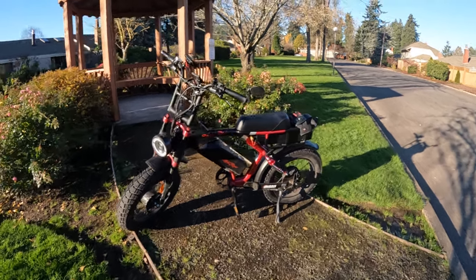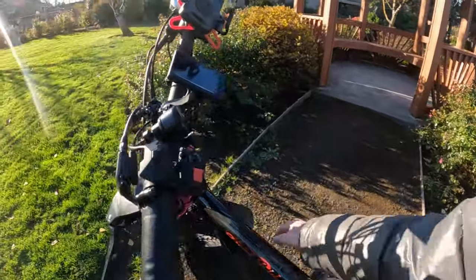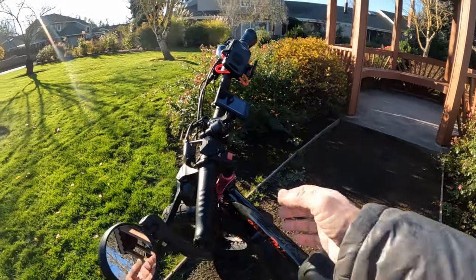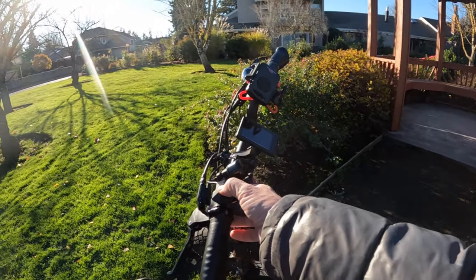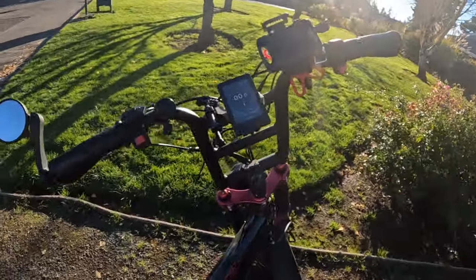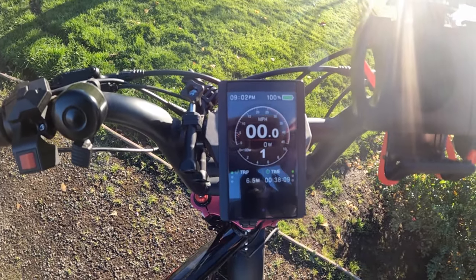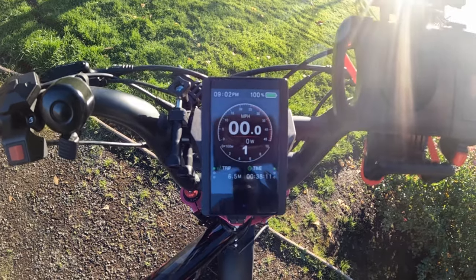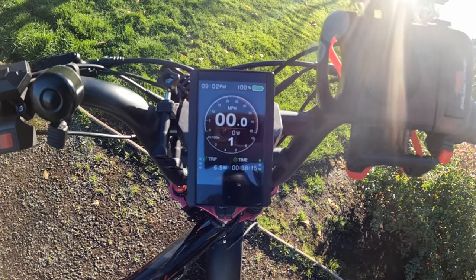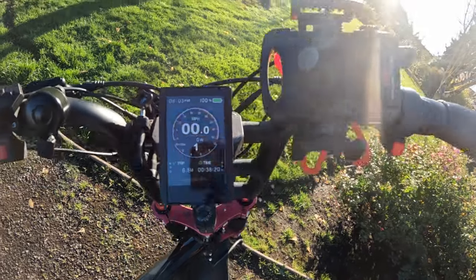The display is really nice — it's a color display and I like the look of it. If I had one thing to change, I'd wish it were a little bit bigger, but otherwise it's great. You can adjust some settings on it, but I won't go through all of that now.